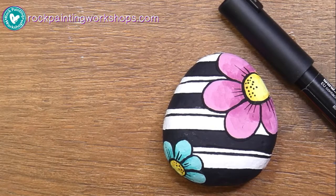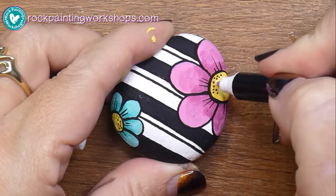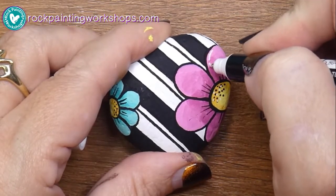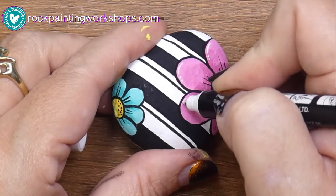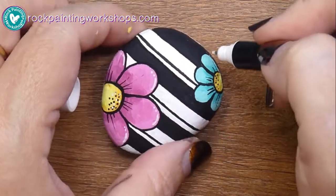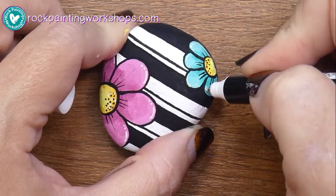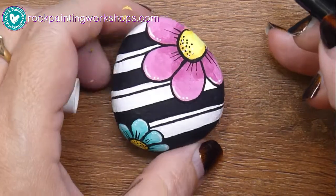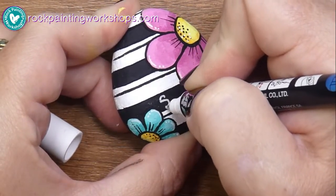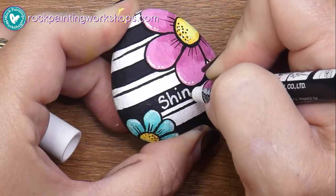I'm just going to add a few white highlights now onto my rock and I'm going to call it done — call it my daisy rock. Then I'm going to head out of here and go grab that cup of tea. A few more dots and dashes, and let's write a little word on it — let's go with 'let's shine.'